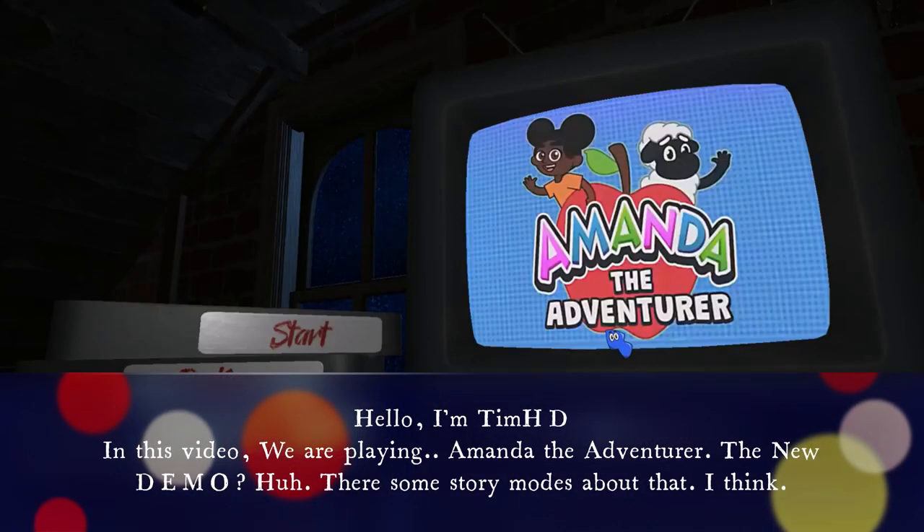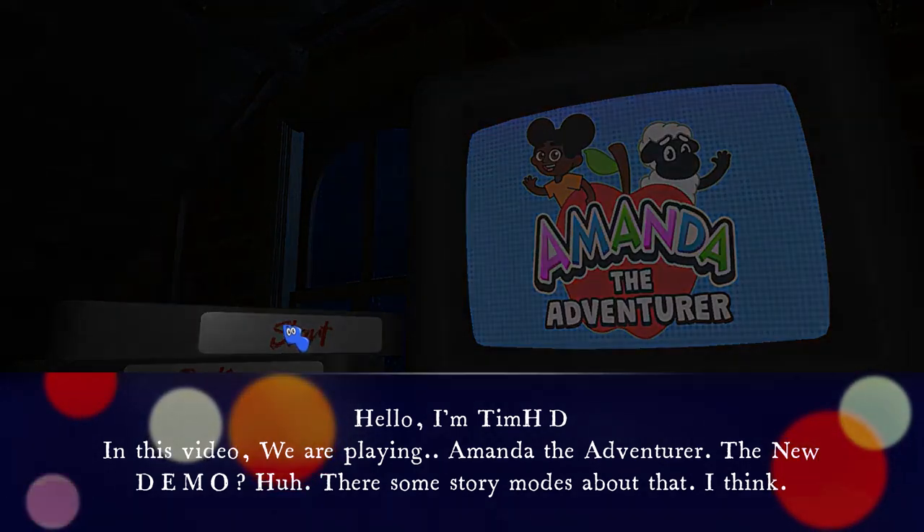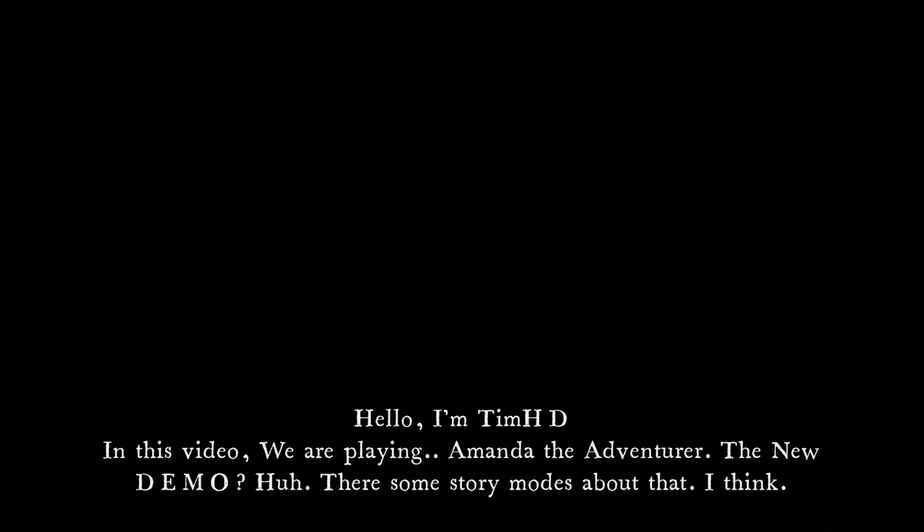Hello, I'm TimHD and in this video we are playing Amanda the Adventurer, the new demo. There's some story modes about that, I think.